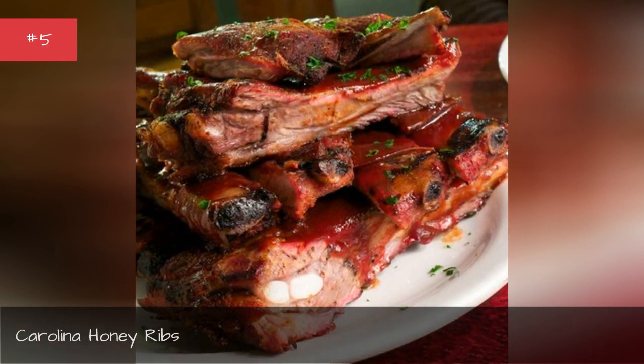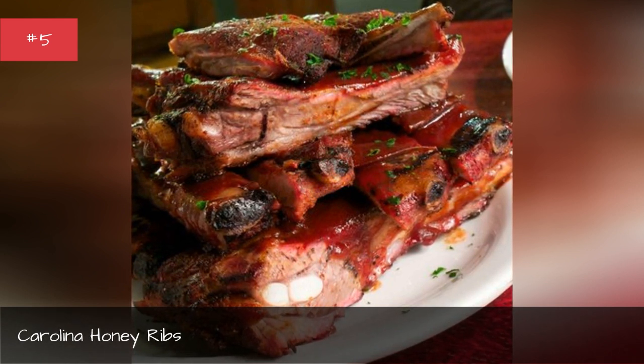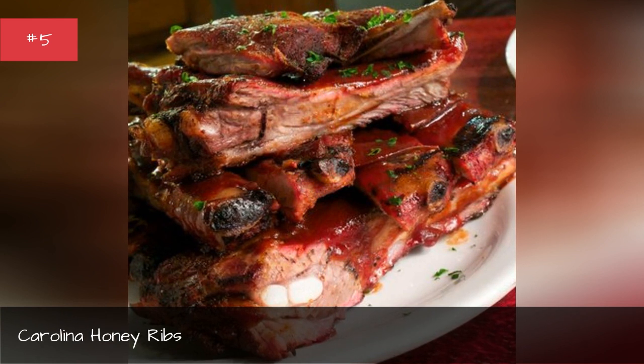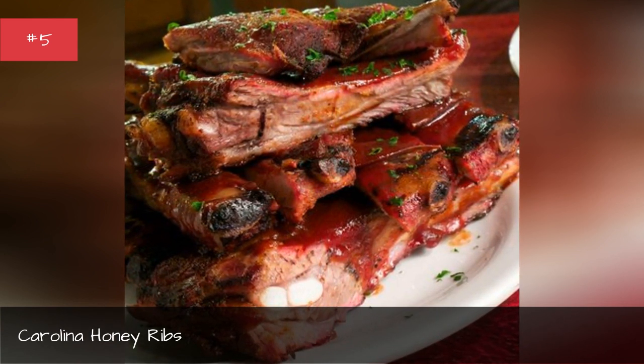1 cup ketchup, 1 cup vinegar, 1/2 cup molasses, 1/2 cup and a tea liquid smoke, 1/2 teaspoon salt, 1/4 teaspoon garlic powder, 1/4 teaspoon onion powder, 1/4 teaspoon — about 4 lbs pork spare ribs.